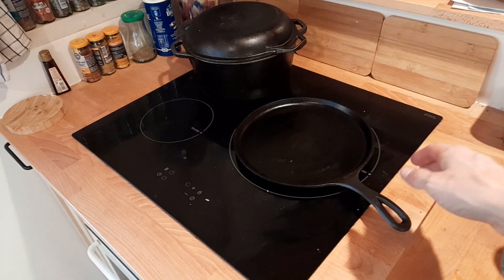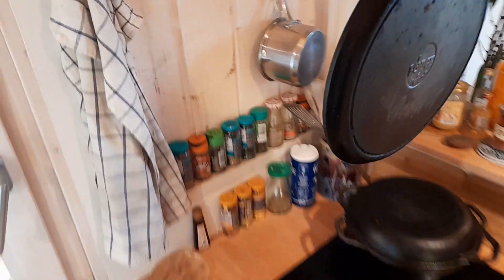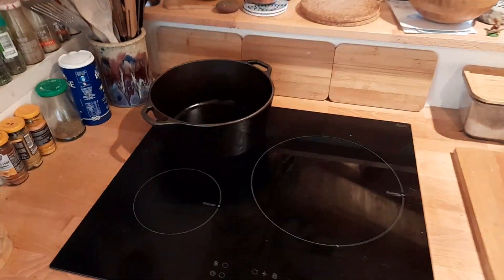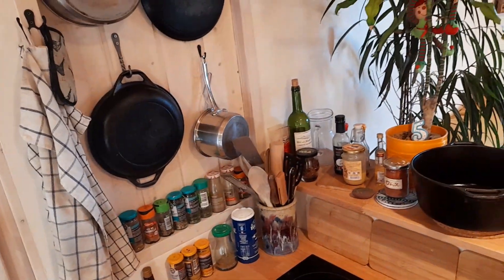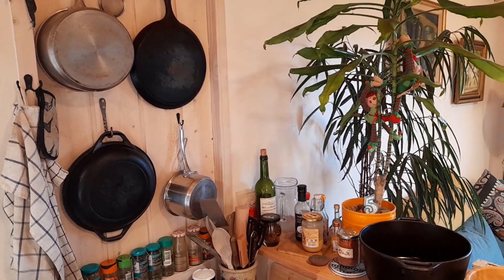Once your pan is cool enough to handle, you're going to want to put it away. The best way to store it is to hang it up. I hang up my cast iron, except for this one, which just lives either on the stove or has a little spot right back there. Hanging your cast iron is another way to make sure that it's completely dry and doesn't get any rust spots on it.